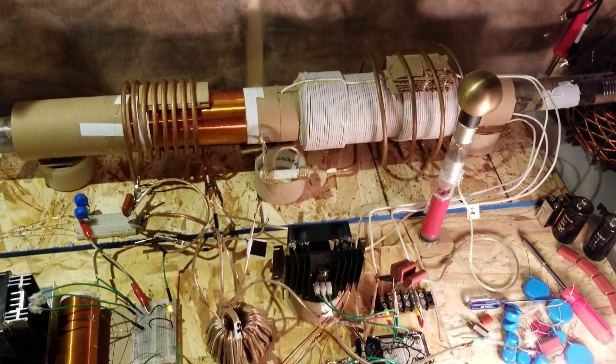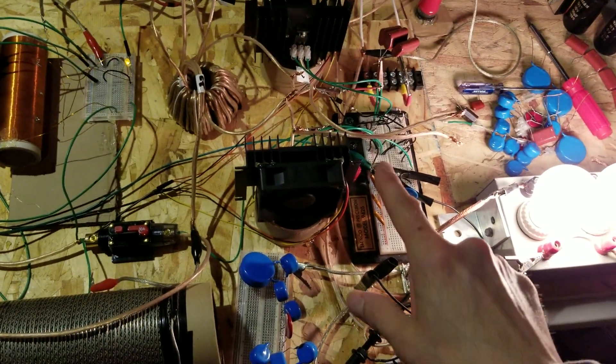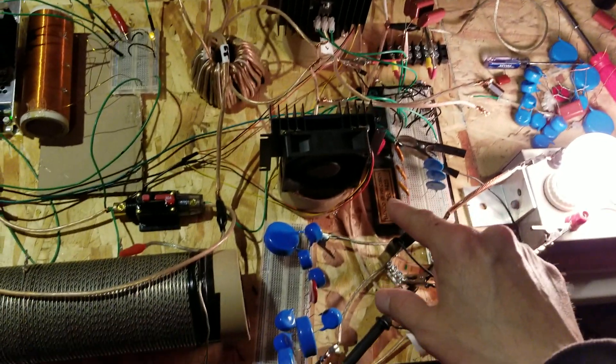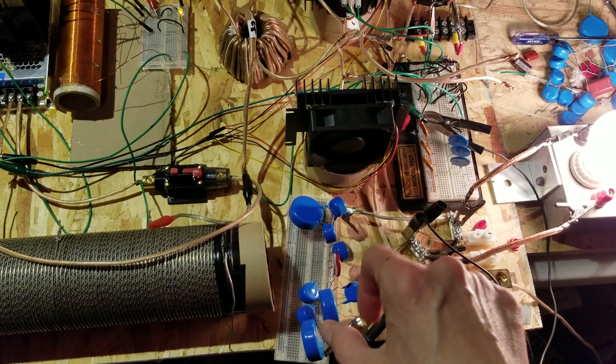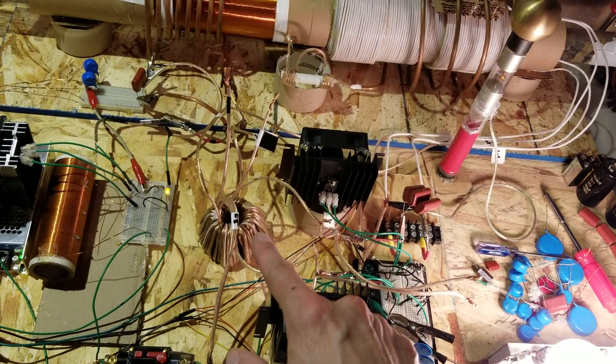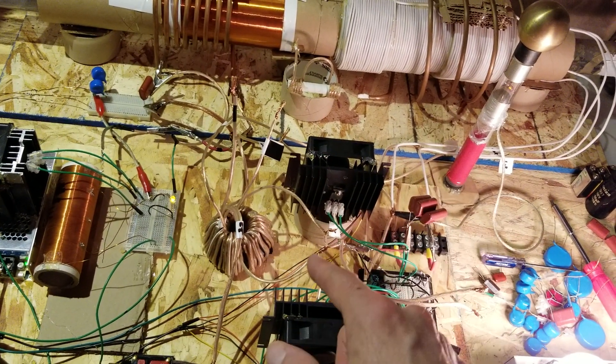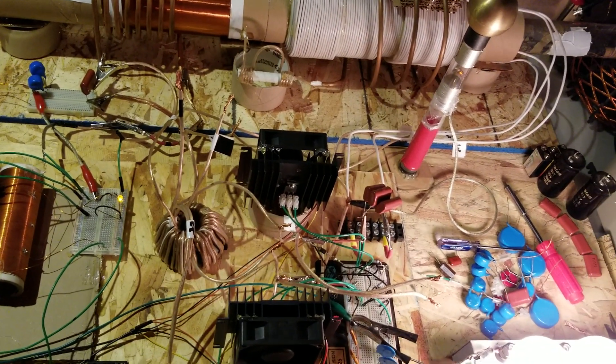Hi again everyone, back with a little bit more work done. I've got the output circuit tuned a bit better, down around 25 kilohertz right now. That was a combination of lowering the push-pull frequency with the capacitors and the frequency of the output coil with these capacitors here. The winding coming off the toroid and the primary here are in series from that coil to the next, and it reached a certain peak when I added the three microfarads to that.